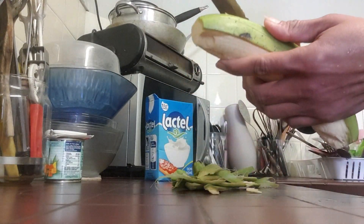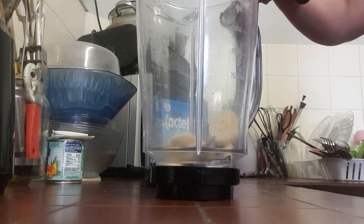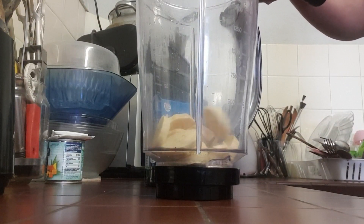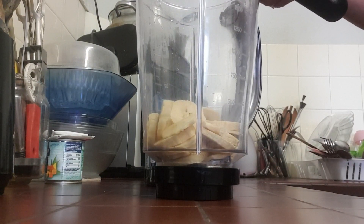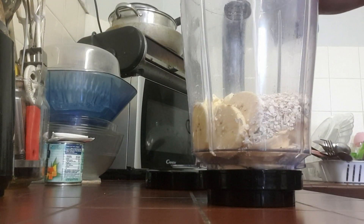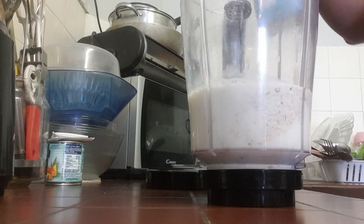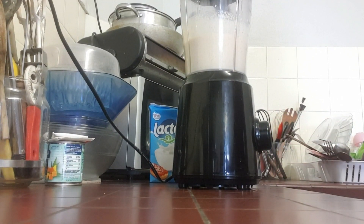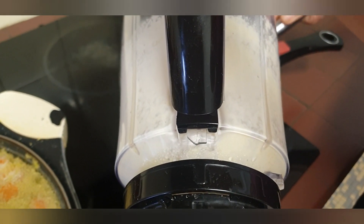The content creator that I saw this recipe from made hers with some water — inside the water she put in some cloves and cinnamon and brought it to a boil before adding the blended plantain and oats. But I don't like cinnamon or cloves in my porridge, so I decided to make mine with milk instead.